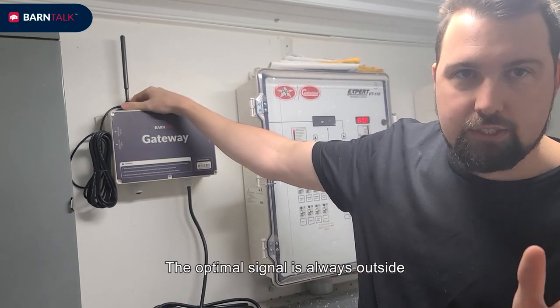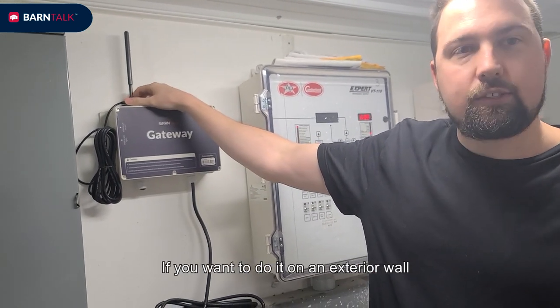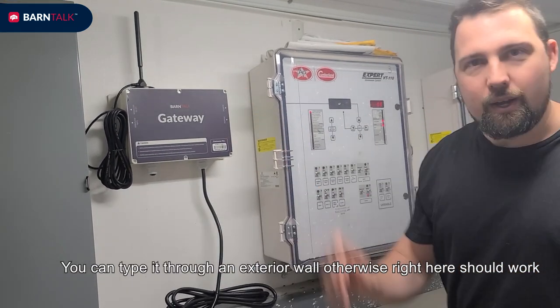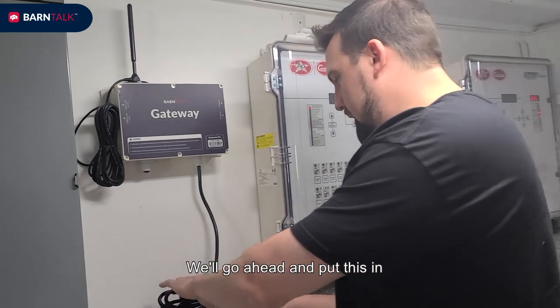We recommend putting this somewhere near the gateway. The optimal signal is always outside. If you want to do it on an exterior wall, you can pipe it through an exterior wall. Otherwise right here should work. We'll go ahead and plug this in.